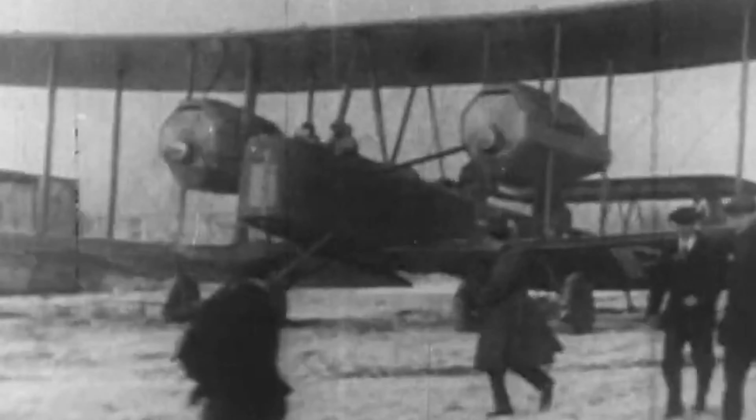After the Great War ended, the Vickers Vimy bomber was repurposed in an attempt to fly the world's first transatlantic flight.